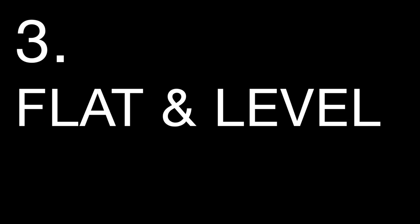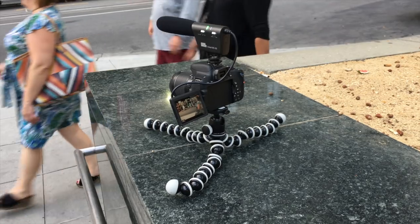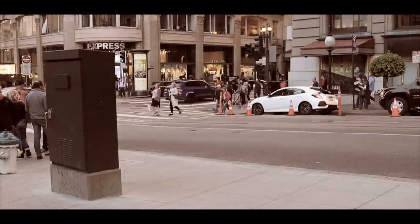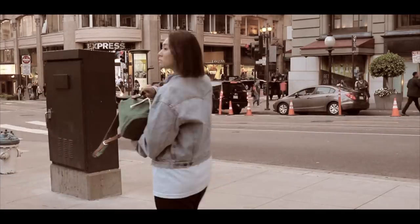Flat and level. Extending all your legs on your tripod gives you a stabilized shot on a platform. The advantage here is you're just a few inches off the platform, which eliminates it from the shot entirely. And it's just another way to get really dope time lapses.